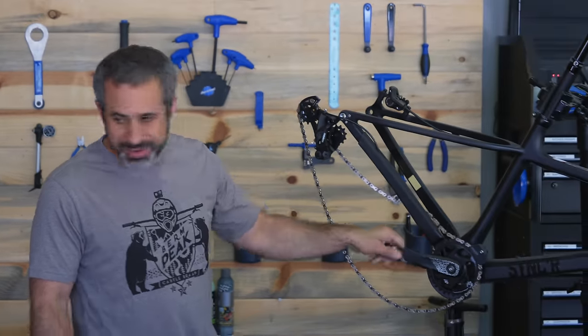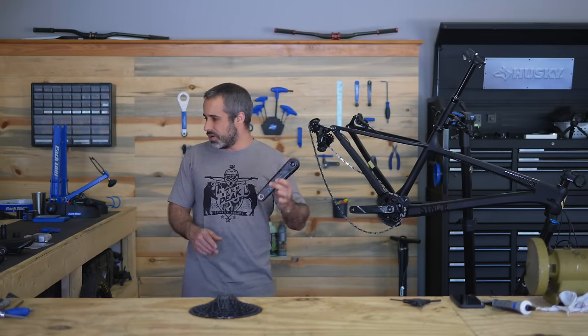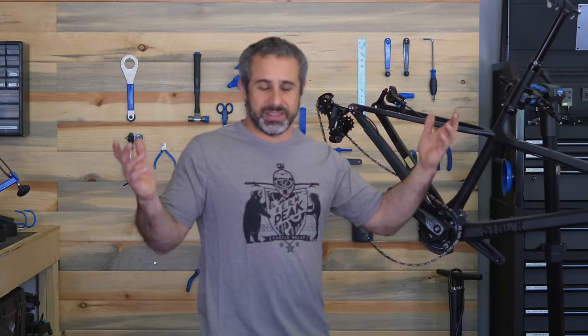The cranks it came with are nice, but I have the carbon ones from my old bike, so those are going on. The fork is a Fox 34 — it's not the most high-end fork Fox makes, but it's pretty good, so I think I'm going to leave it. In any case, let's get to the build.